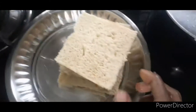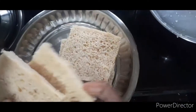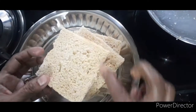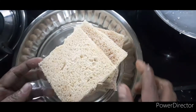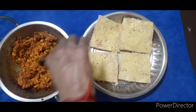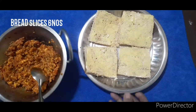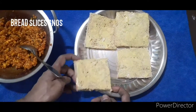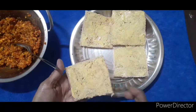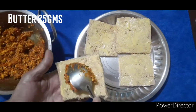I will put the sauce on the side. I will put the bread slices on the side — this is wheat bread. We will put the butter on the side.